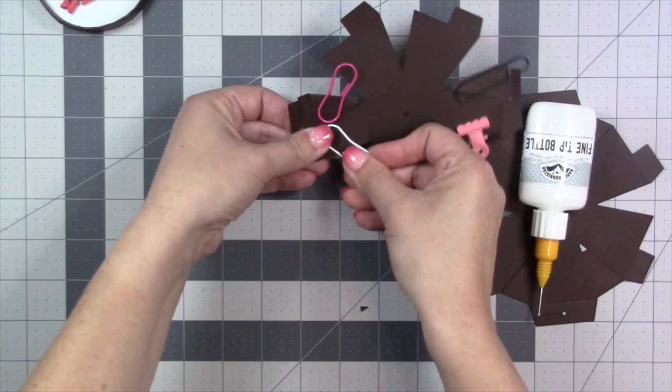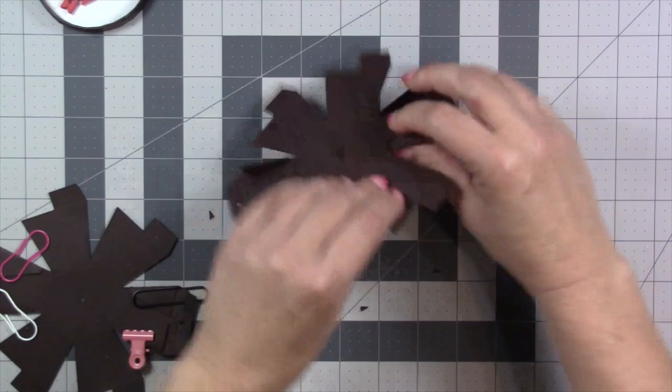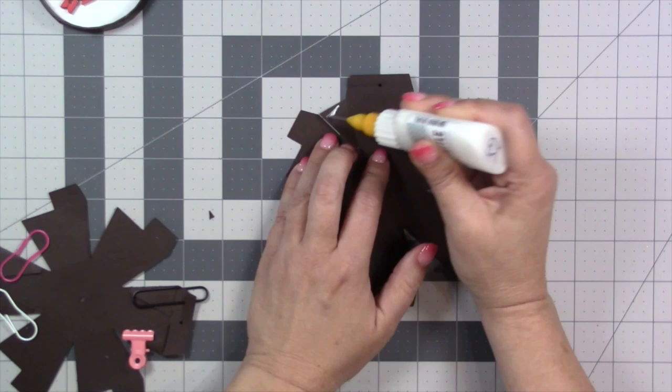If you don't want to sit there and hold it while it sets up, I usually just have some clips and paper clips near my desk so I can clip those and keep moving. There are going to be four little side flaps on each half of the ball. I just find them, push them toward the back — which is actually the inside of the ball — flip it over to the inside, add glue, and get those glued down.